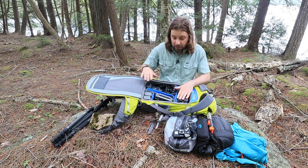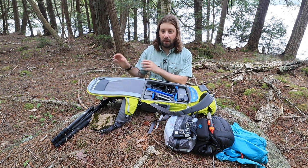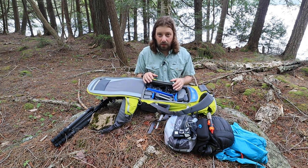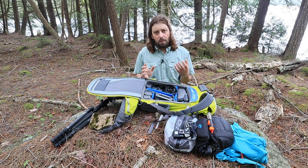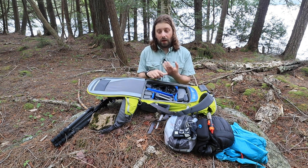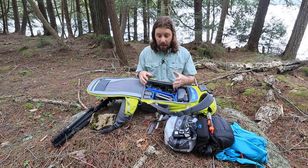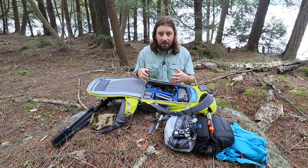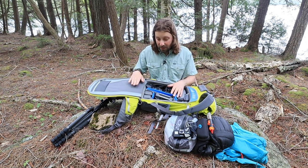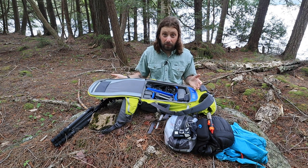This design, I find, is really a nice balance between what you see in F-stop gear packs and Shimodas, where you have these internal camera units that you have to swap out depending on what type of gear you're carrying. That's a very versatile design, but the disadvantages are twofold: one, you have to buy multiple camera units depending on how you want to pack your bag; the other is that because those camera units are separate from the bag itself, that adds more weight to the pack. In this case, the padding and materials are integrated, and that saves quite a bit of weight. This is one of the lightest camera backpacks suitable for backpacking and hiking that I've found on the market.